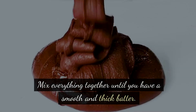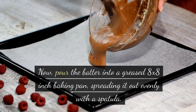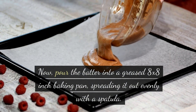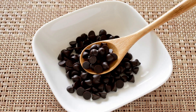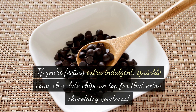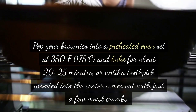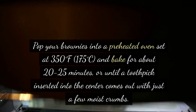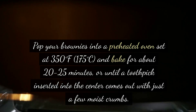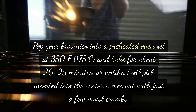Mix everything together until you have a smooth and thick batter. Now pour the batter into a greased 8 by 8 inch baking pan, spreading it out evenly with a spatula. If you're feeling extra indulgent, sprinkle some chocolate chips on top. Pop your brownies into a preheated oven set at 350 degrees Fahrenheit (175 degrees Celsius) and bake for about 20-25 minutes, or until a toothpick inserted into the center comes out with just a few moist crumbs.